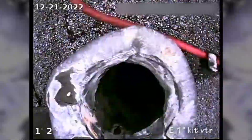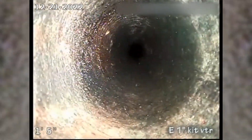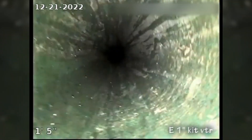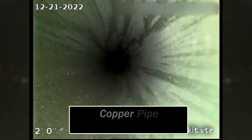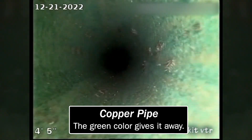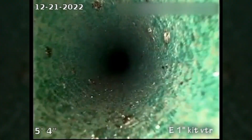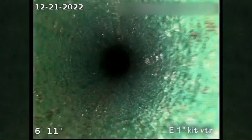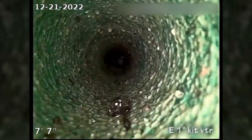Now we're up on the roof. There are two vent stacks on the roof. Got one here on the east side. Looks like a 1¼ inch copper vent for the kitchen. It's pretty tight on my camera; I don't think I'll be able to make any bend. But this is copper — you can see the green tint. I think that's copper sulfate.